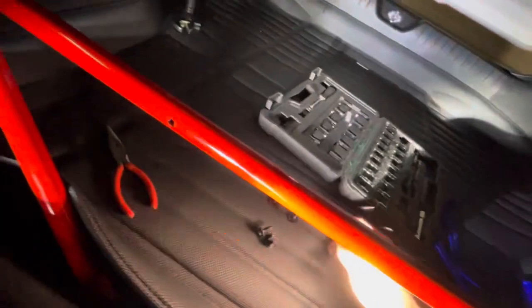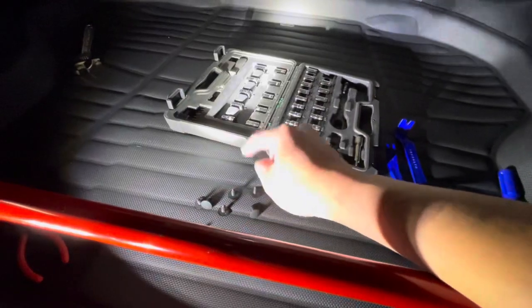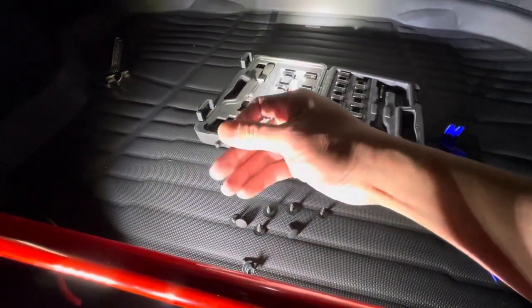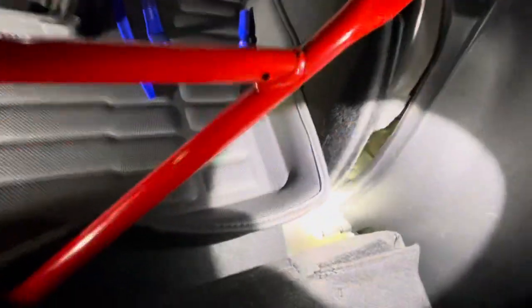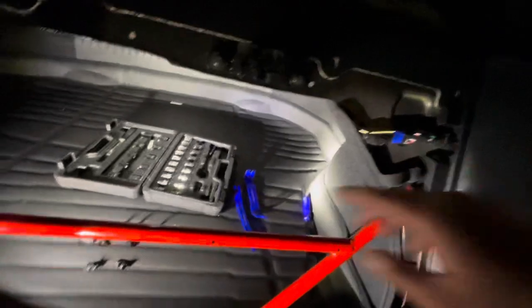It's cramped in here. There are seven pop clips - trim clips rather. There are also two 8mm socket screws and two 10mm socket screws. Light is nearly impossible in here. The two 10mm screws are sitting down here - one on each side. You really need an actual light source beyond your dome light.